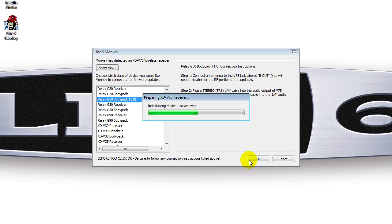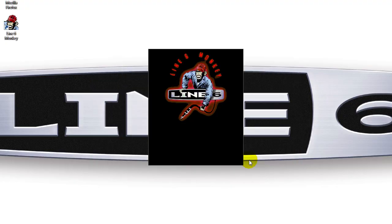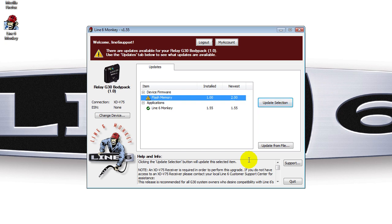Just an FYI, Monkey will tell you to power off the TBP-06 transmitter and then back on again. Once you do so, it will now appear as the device in Monkey's display right here. Then you can click on flash memory and update selection. Monkey will continue to walk you through the process.